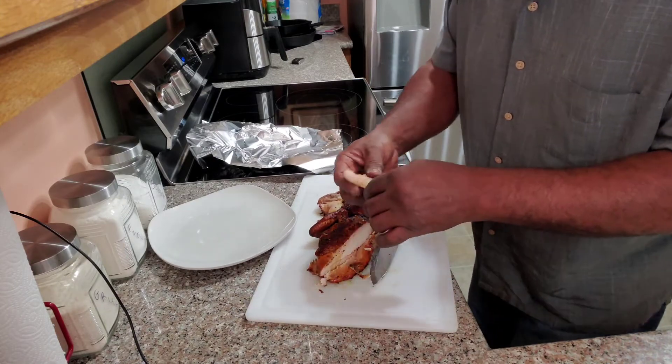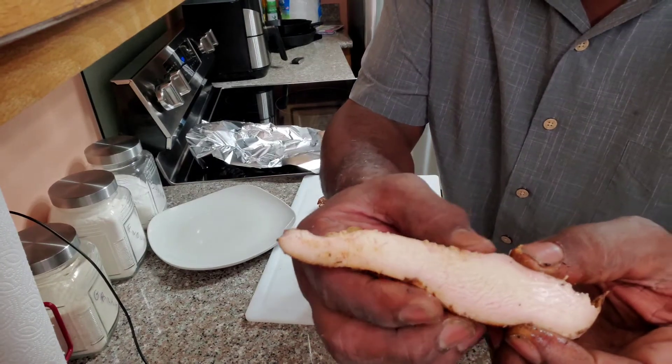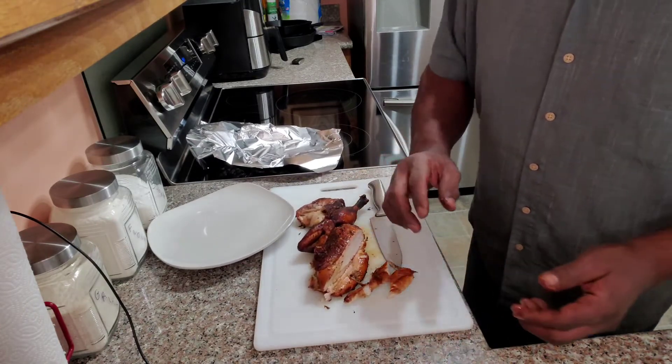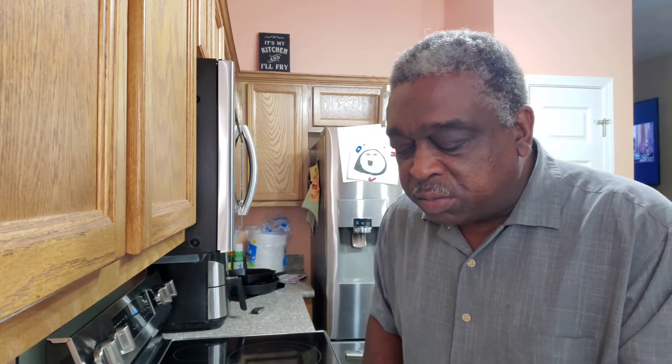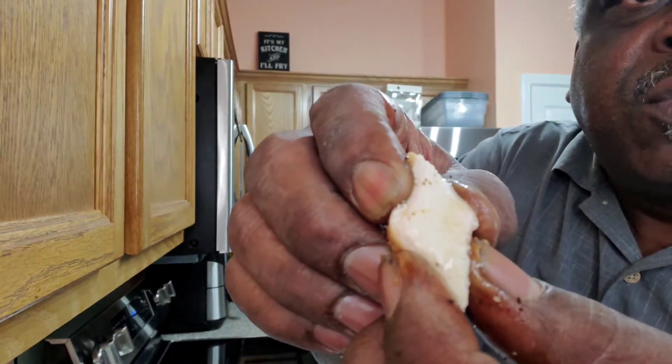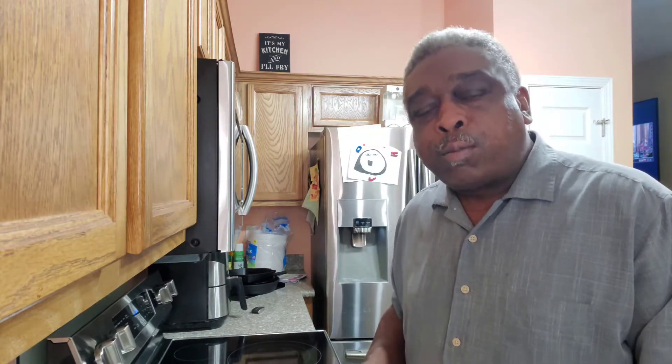Oh yeah, she's juicy — take a look y'all, you see that juice? Let's get a taste test on this baby. Oh my god — juicy, tender! I switched out my pellets — I ended up using hickory pellets on this. This is delicious. Take you in close for the bite — you see that juice right down there? Chicken is off the chain y'all!